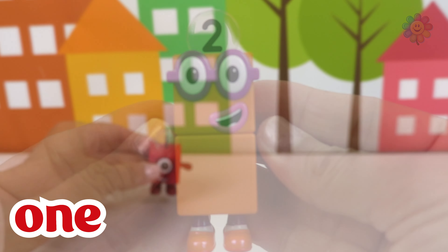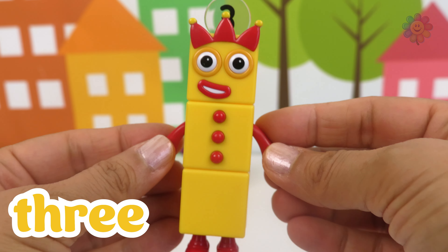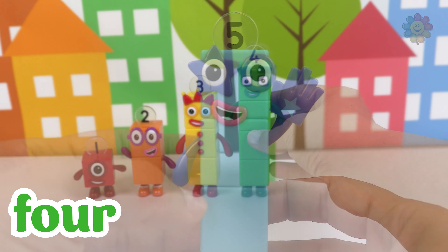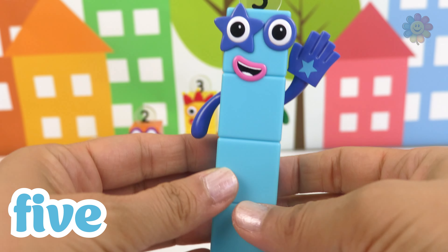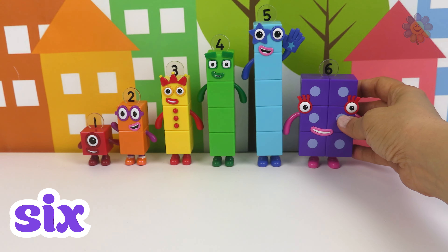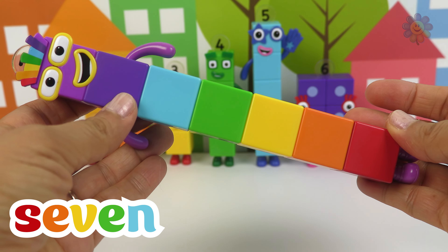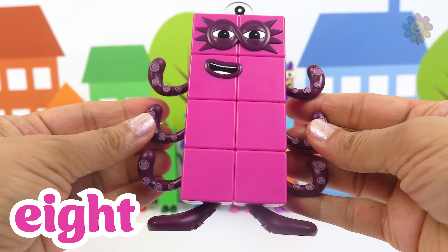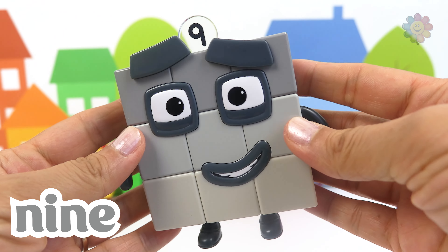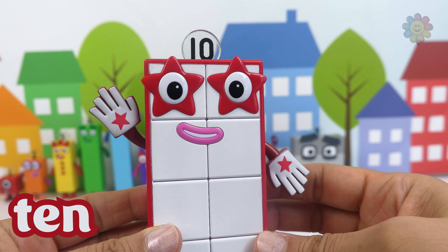Number 1 in red. Number 2 in orange. Number 3 in yellow. Number 4 in green. Number 5 in light blue. Number 6 in purple. Number 7 in rainbow colors. Number 8 in hot pink. Number 9 in gray. Number 10 in white.